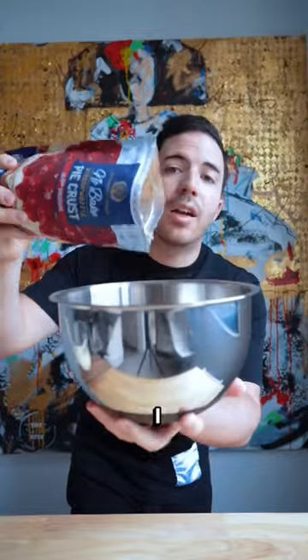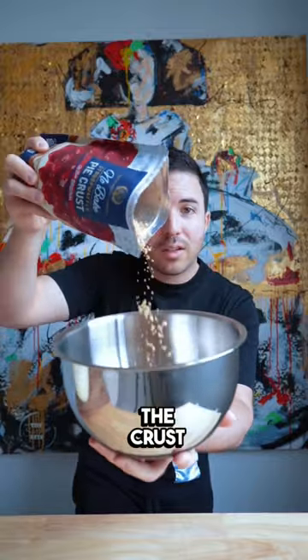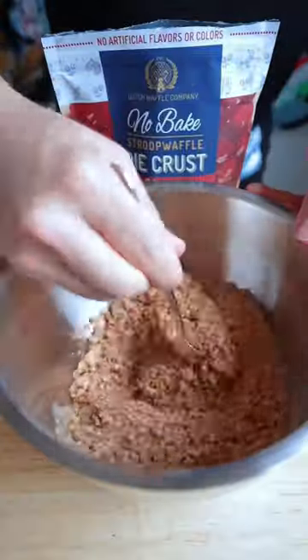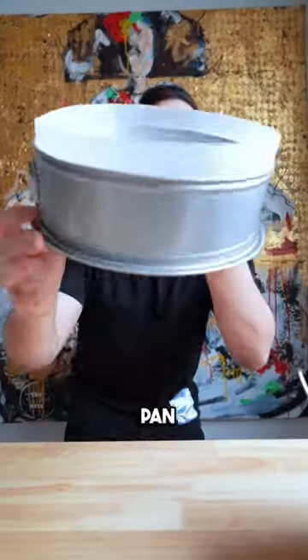I usually use graham crackers for the crust but I ran out, so I'm using pie crust. This is for a small family-owned business, so go show some love. The cake pan has parchment to keep the edges smooth.